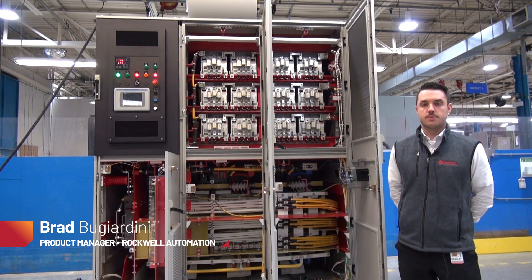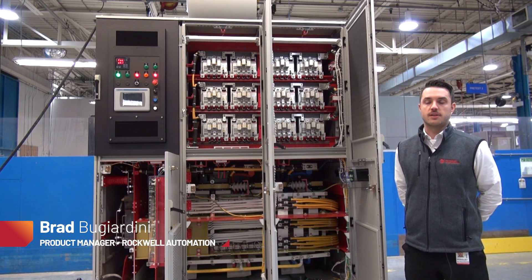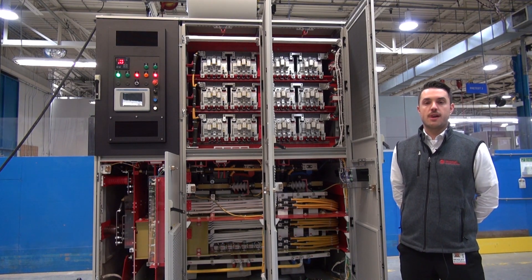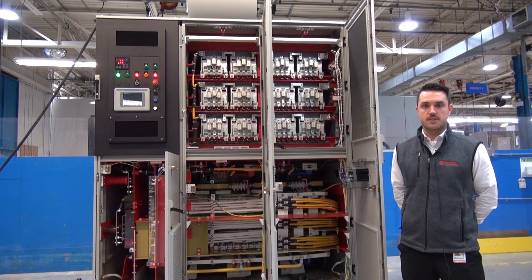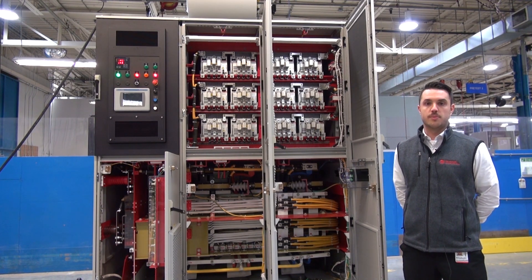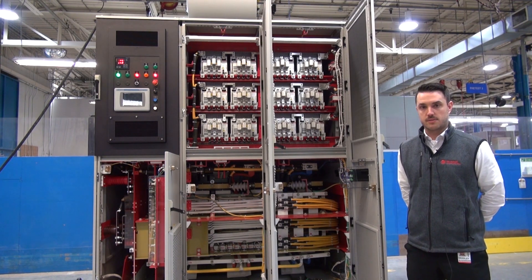Hi, my name is Brad Bujardini with Rockwell Automation and I'm the PowerFlex 6000 product manager. Our medium voltage portfolio is made up of two drives, the PowerFlex 6000 and the PowerFlex 7000. The PowerFlex 6000, which we'll be talking about today, is targeted at general purpose applications such as fans, pumps, and compressors.